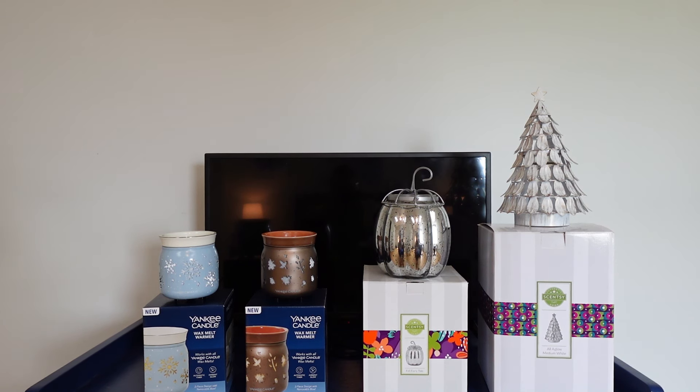Hey guys, happy Friday, welcome back! It's Connor here and we are continuing on with my little collections and my home fragrance stash for summer of 2024. Today we are going to be going through my wax warmer collection. If you missed yesterday, I did upload my wax melt collection, but today we're talking about what I use to melt my wax melts — my warmers. Sitting here in front of you are some of my backup warmers, and after we talk about these I'll take you on a little tour around the house to show you the warmers I'm currently using.